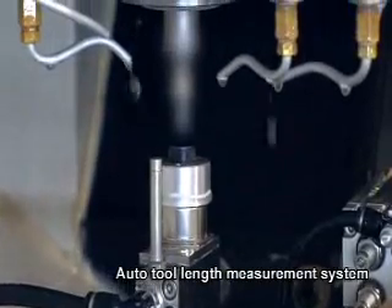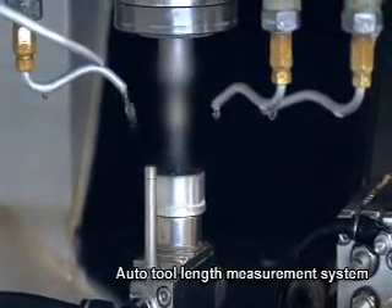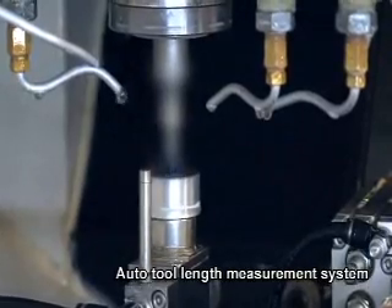The auto tool length measurement system is designed to correct tool lengths and ensure workpiece precision.